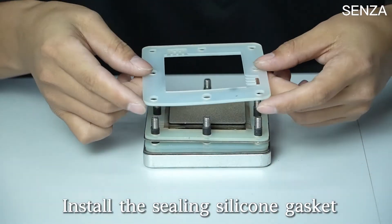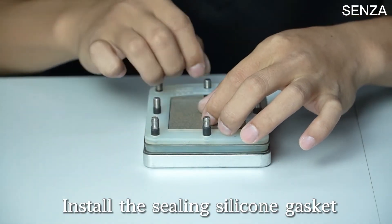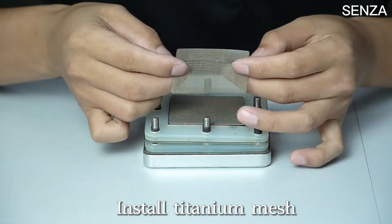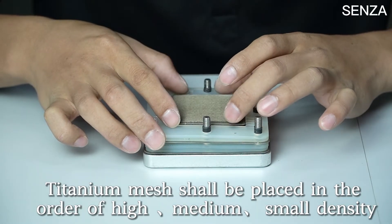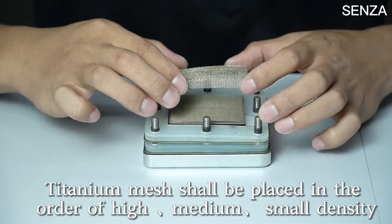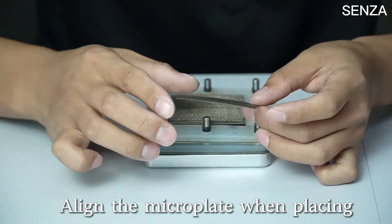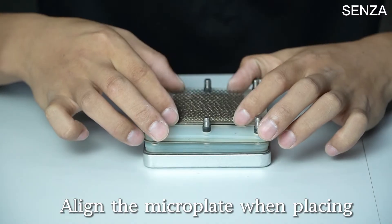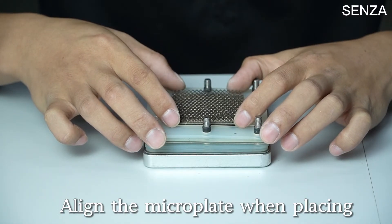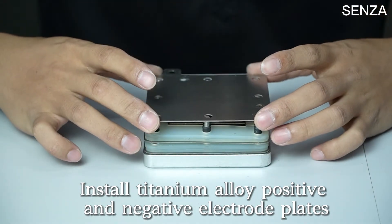Install the sealing silicone gasket. Install titanium mesh — the titanium mesh shall be placed in the order of high, medium, and small density. Align the microplate when placing. Install the titanium alloy positive and negative electrode plates.